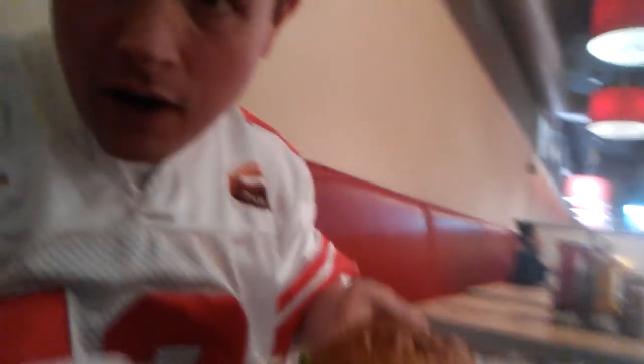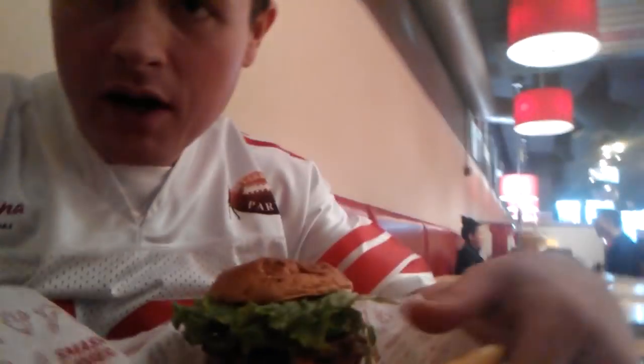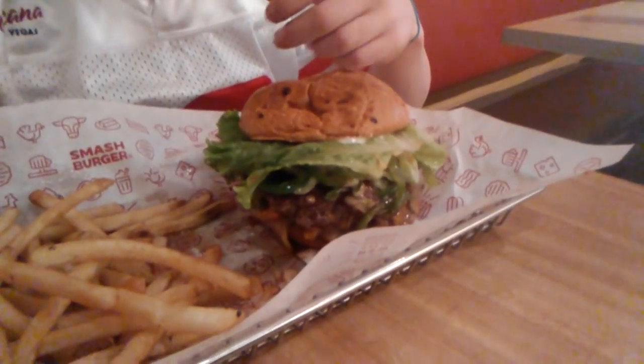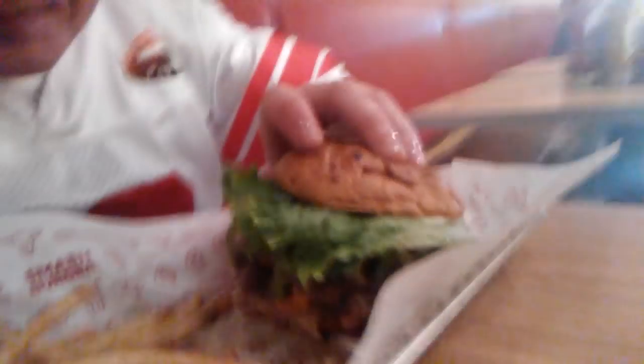And then I also got a side of the smash fries, which is basically just garlic fries. And you can see that here. It looks pretty good. It's a pretty decent-sized burger. I wish the lighting was a little bit better so you guys could see this a little bit better.